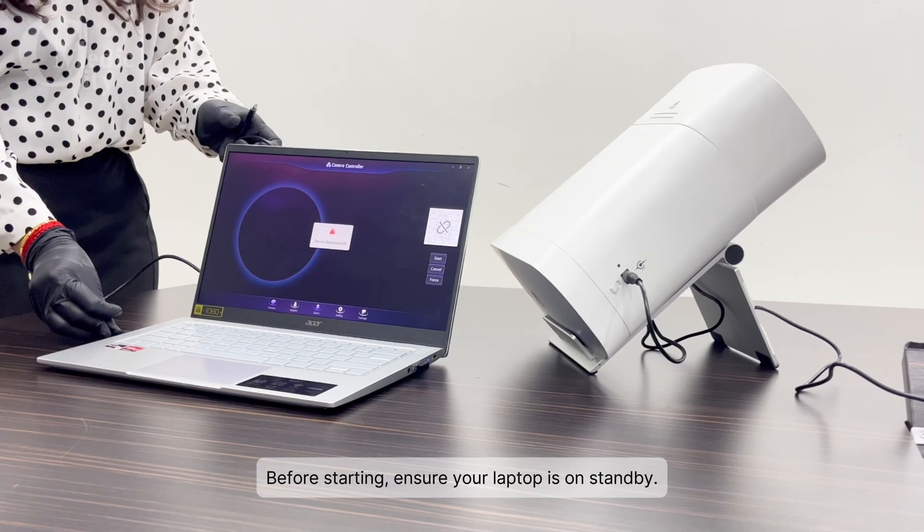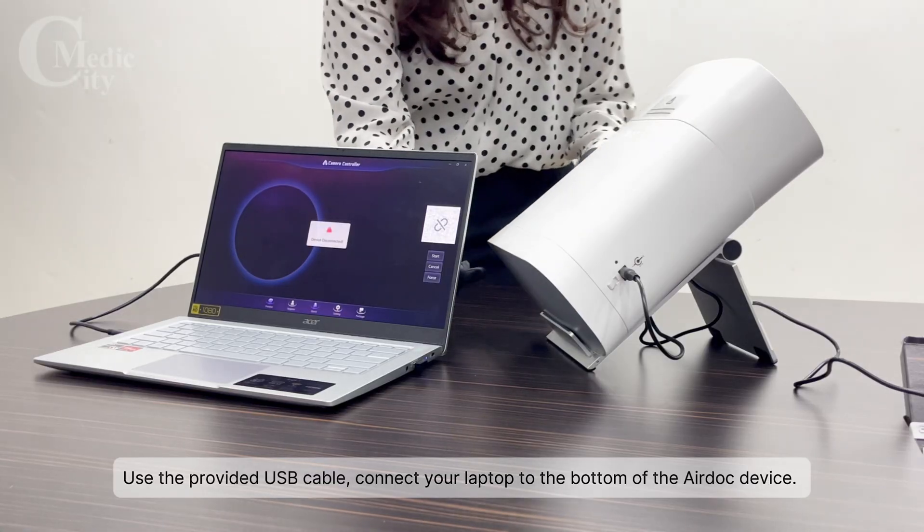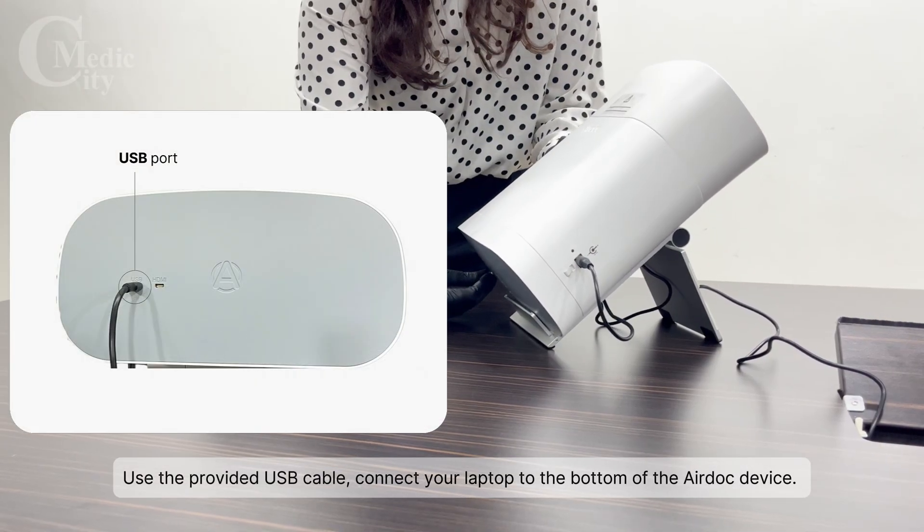Before starting, ensure your laptop is on standby. Use the provided USB cable to connect your laptop to the bottom of the AirDoc device.